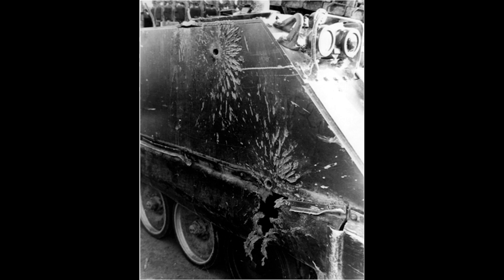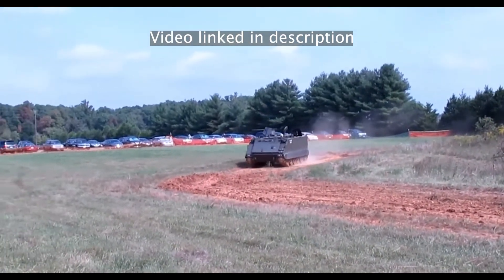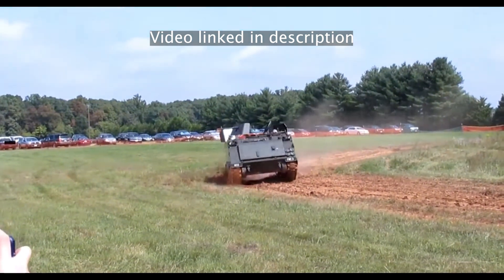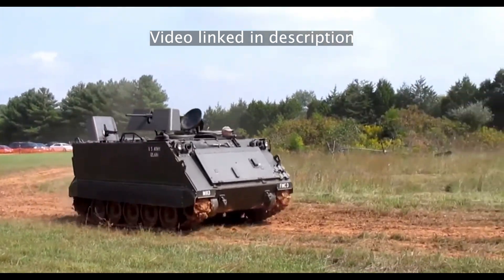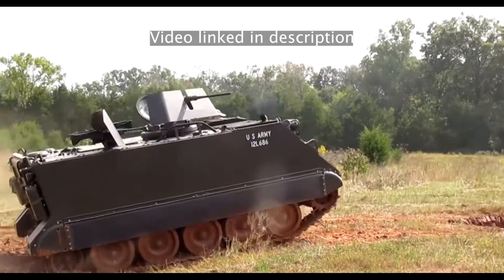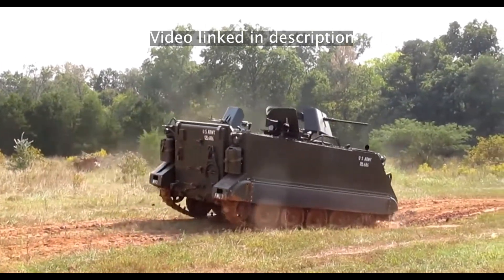The downside to using aluminum armor is the lack of resistance to heavy firepower. At close range, the armor could be penetrated by .50 cal. But the purpose of the M113 was not to withstand consistent heavy firepower — it was meant to carry personnel to a designated target, unload them, then retreat. It was the United States' most widely used armored vehicle during the Vietnam War, which is where the M113 first saw combat. It was also used by the U.S. military in other conflicts such as Iraq and Afghanistan.